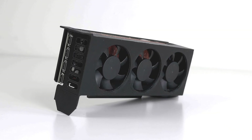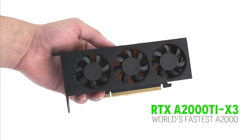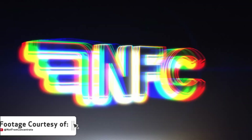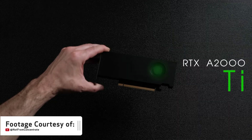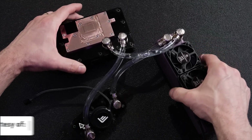I want to introduce you all to the RTX A2000 Ti X3, the world's fastest A2000. My end goal is to beat NFC or Not From Concentrate's RTX A2000 mod called the RTX A2000 Ti. Josh and Eric over there are true artisans with computer building — they made their own custom water block, cooling loop, and computer case, and water cooled their RTX A2000. But I wanted to do it on air.